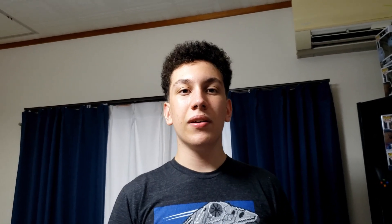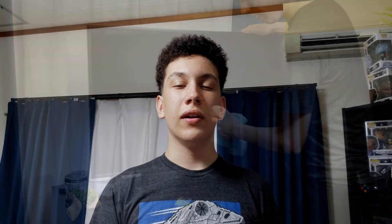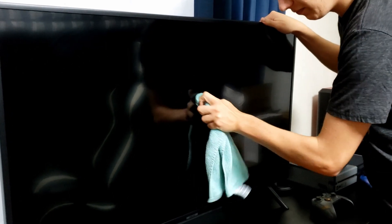The last thing I'd like to talk about is how to clean displays. Whether you're cleaning a flat screen TV or a monitor, they're essentially the same. Use a dry microfiber cloth to dust it and wipe it down. And if you need to spot clean it — say there's a little smudge or something — just use a damp rag in little circles, and then dry it off.